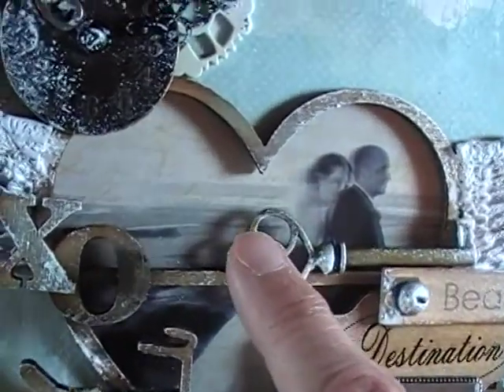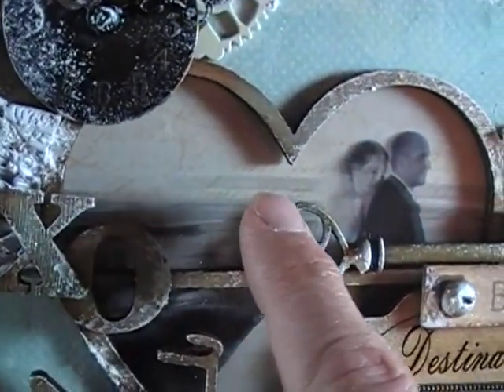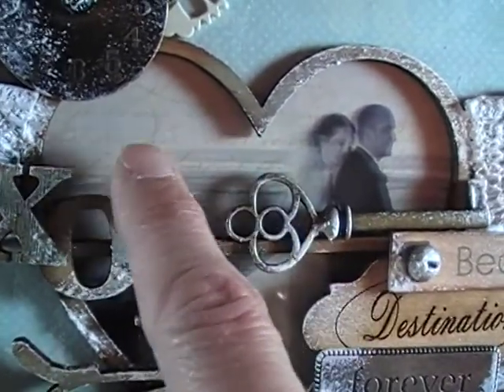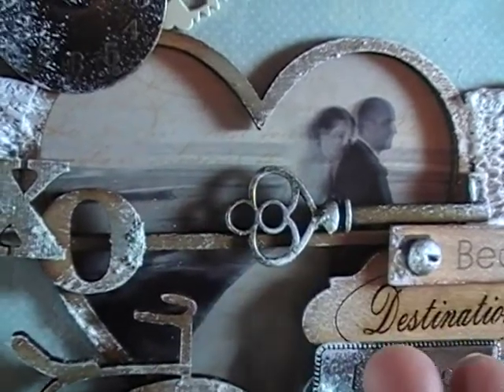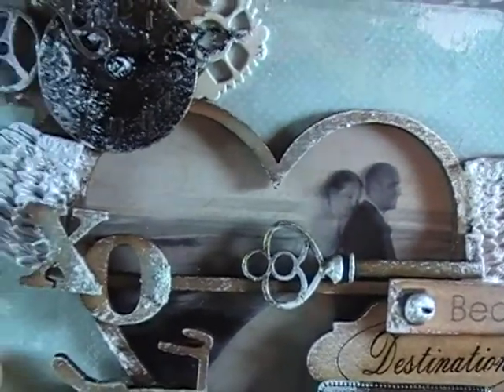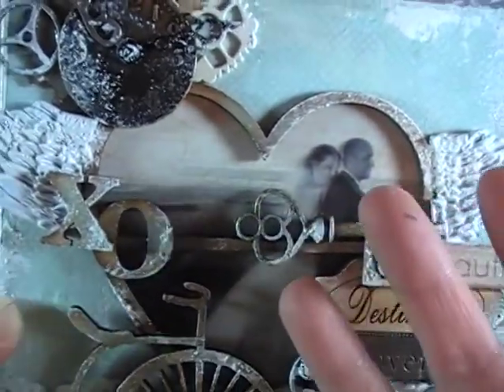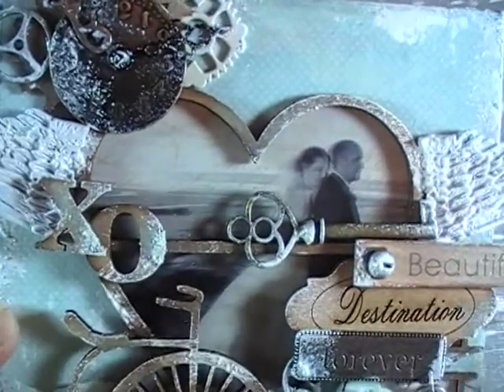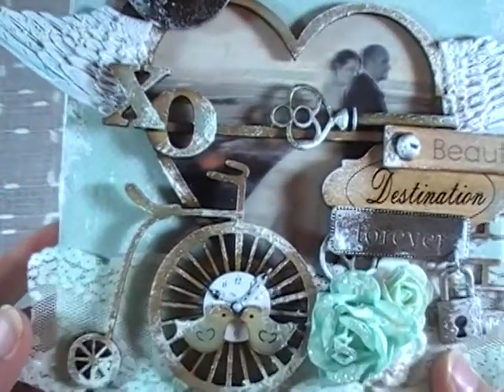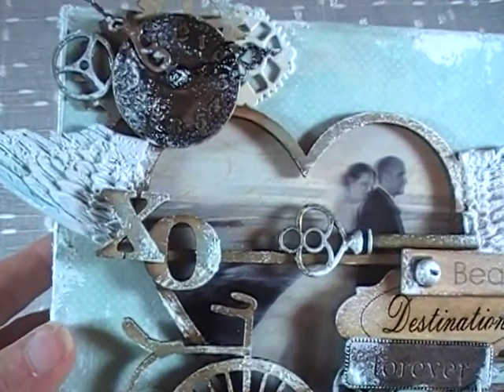I used a script paper that was an orange color and backed it onto the back of the transparency, which gives me the orange color of their wedding photos. I taped that over to the back of the transparency — that's how I got the look of the photo on the transparency. It's not just glued on top; it's glued through the back of the opening of the canvas.